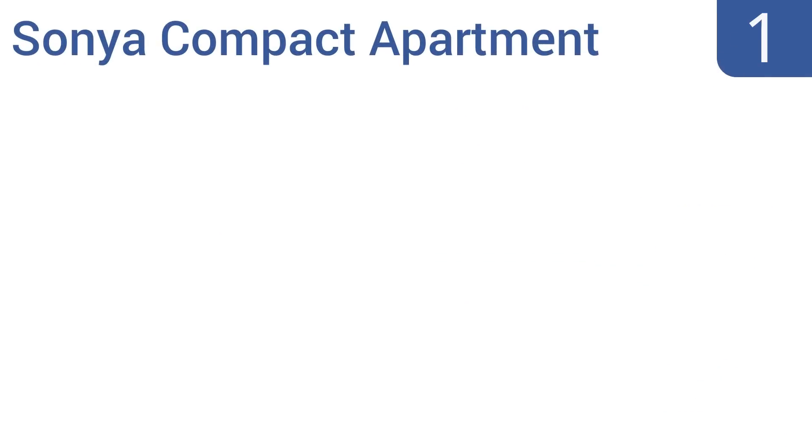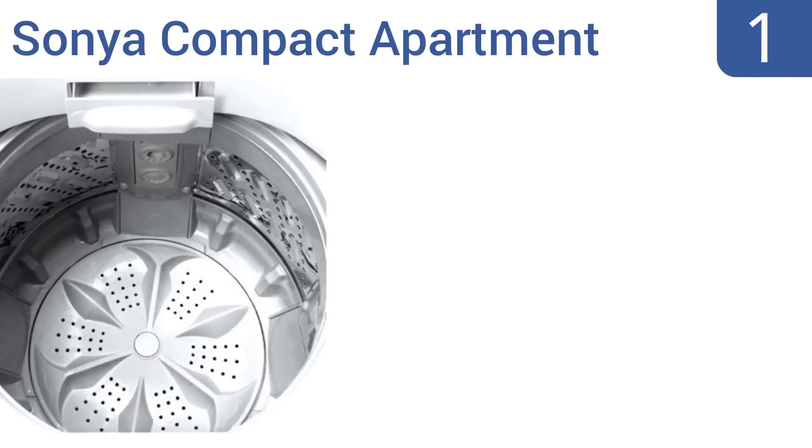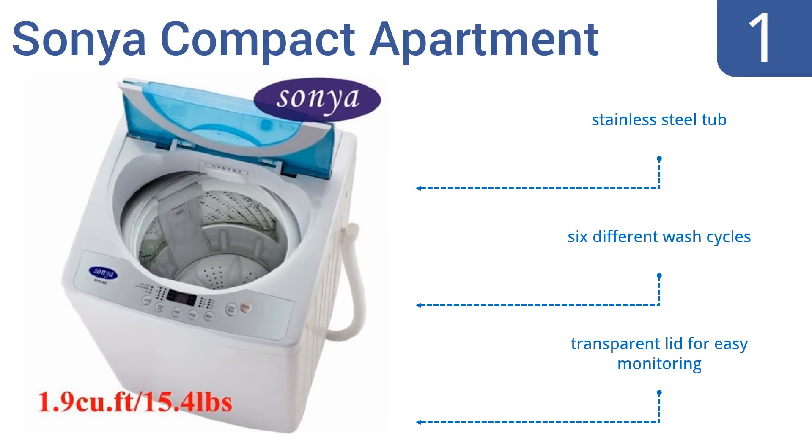Taking the top spot on our list, the Sonya Compact Apartment has a 1.9 cubic foot capacity that holds a surprisingly large amount of clothing. It includes mobile casters so it can be quickly and easily tucked away when not in use. It features a stainless steel tub, six different wash cycles, and a transparent lid for easy monitoring.